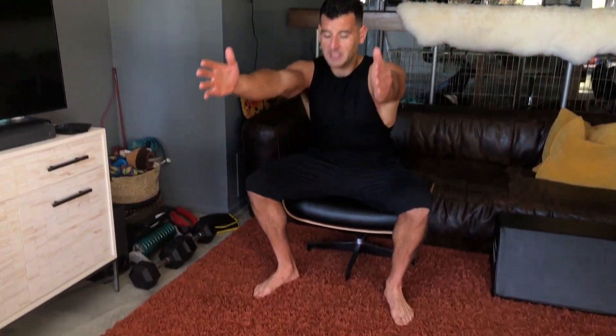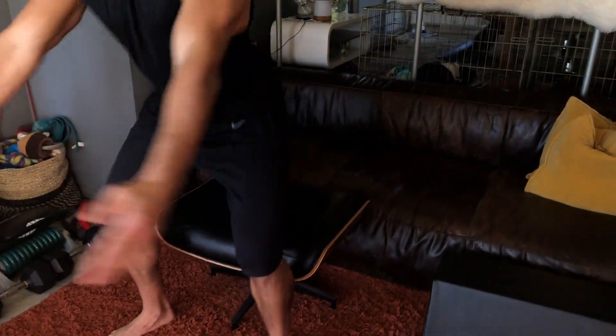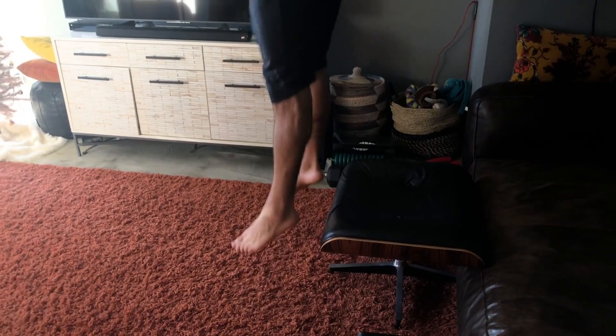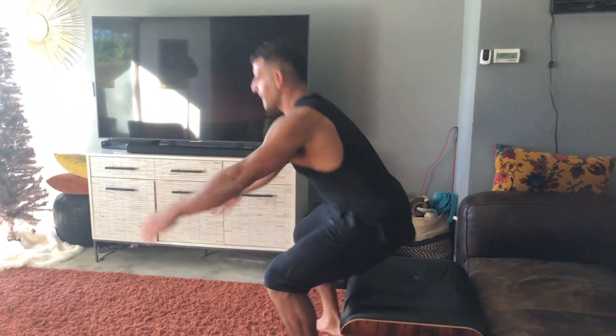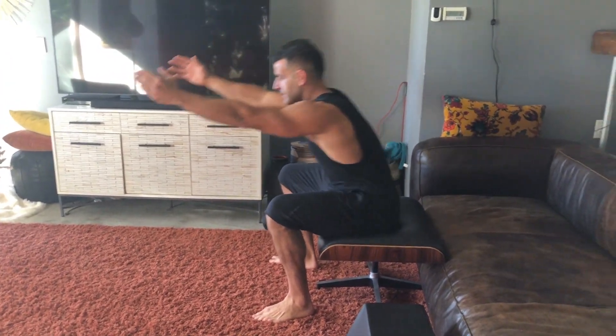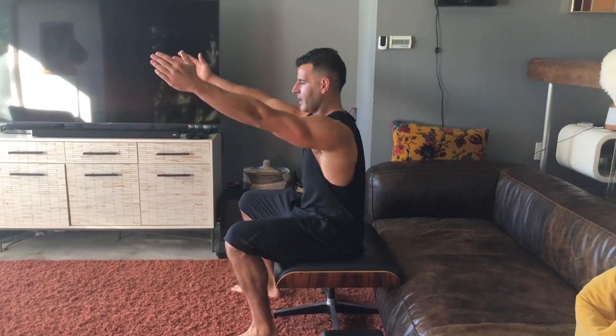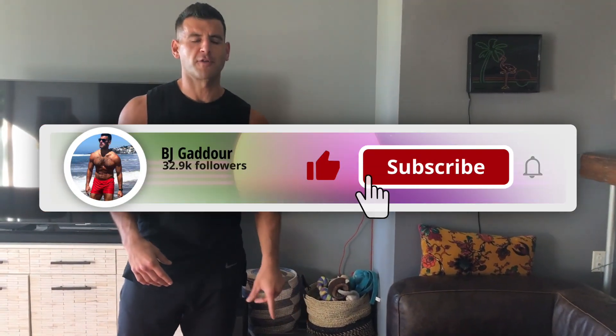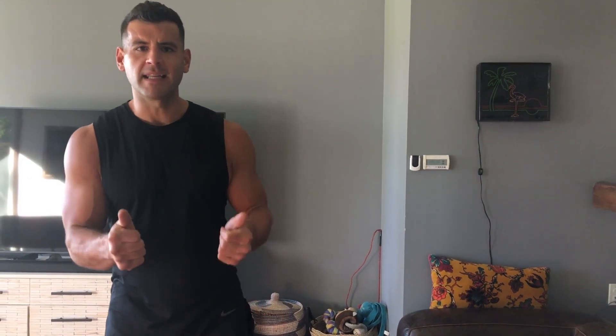We're going to sit down, spread the hips, stay tall up top. One, two, and then we add a jump. Keep repeating that sequence four times: two normal squats, add in the jump, and try to get max height on the jump. That's just going to autocorrect your form, take pressure off the back and the knees, and allow you to go for longer — which is what we're looking for in this particular sequence.